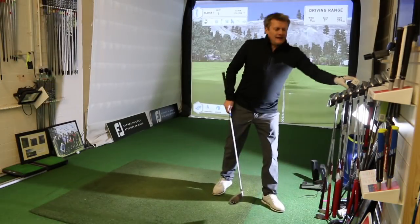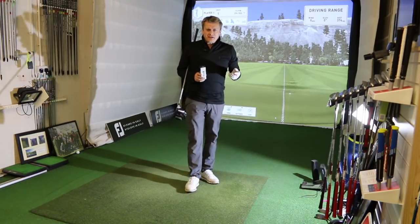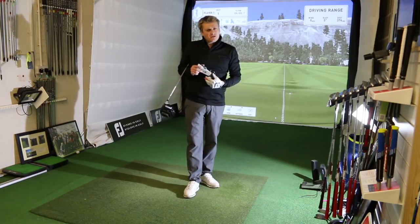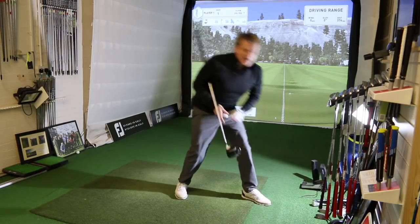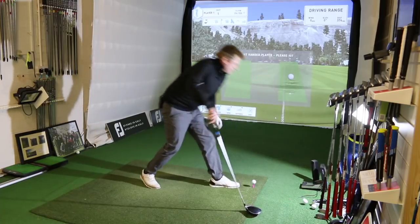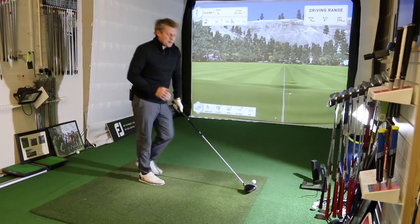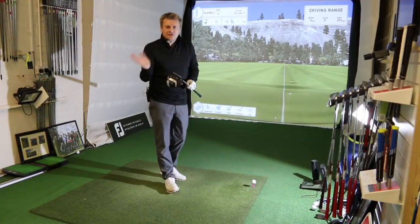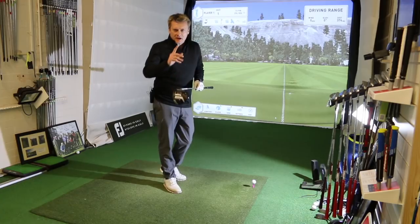It's very important when testing any product to use the ball you play. If you can, get the opportunity to use your own ball at a fitting — either take your own or the fitting centre should have it available. The ball I'm playing is a TP5, brand new straight out of the box. I've got the club set at 9.5 degrees at standard loft with no changes to the loft sleeve, though there are lots of changes available.